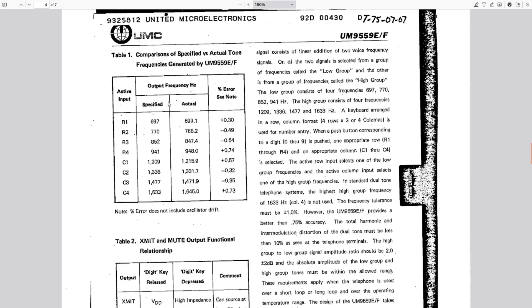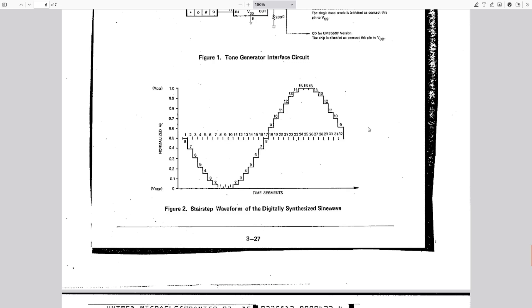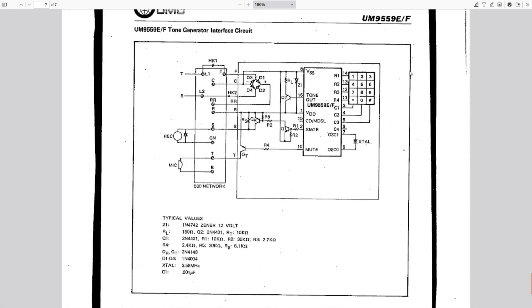Row one, column one pushed would create both 697 and 1209 hertz combined into a single output of those dual frequencies. This chip doesn't use analog tone generators — it's all digitally synthesized, so it's not even a perfect sine wave. It's a quantized output approximating a sine wave. Here is an example schematic integrating it into an actual telephone circuit — you've got your receiver and your mic, and a 500 network for two-wire to four-wire conversion.